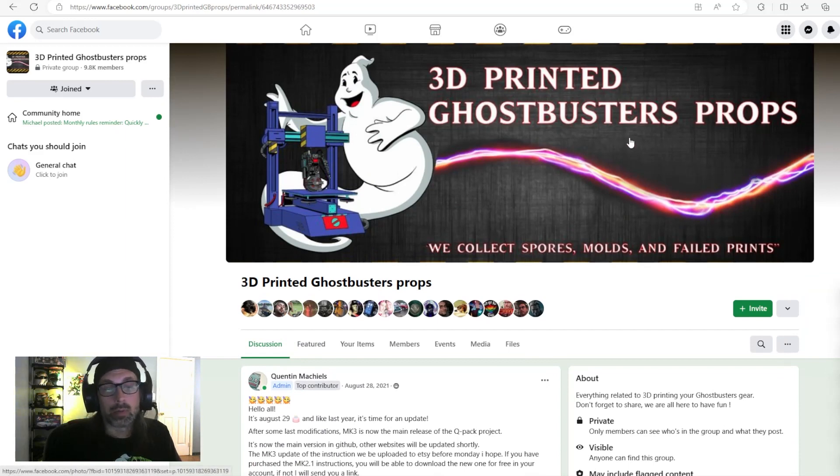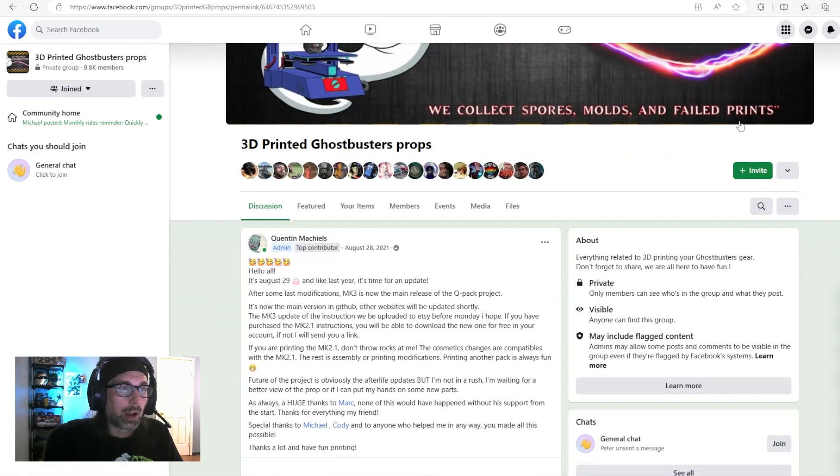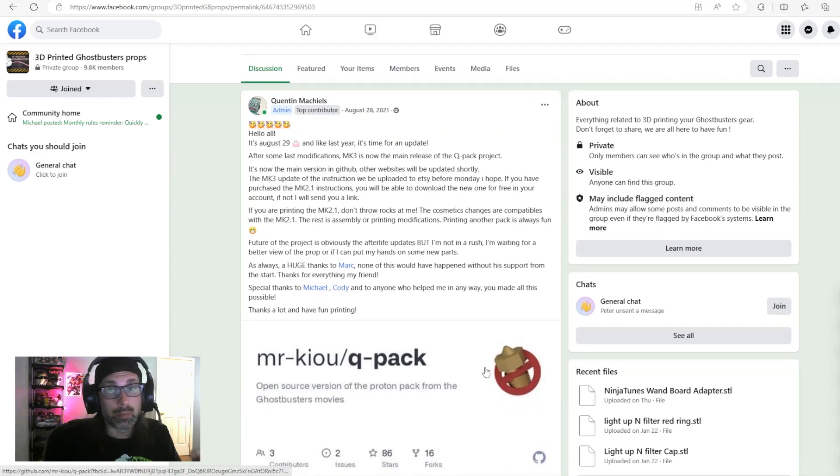The proton pack files we're about to download were originally created by a gentleman named Quentin Michaels — we call him Q in the community. My good friend Mark, known in the community as Taco Belly, has joined forces with Q to make the files even better. We're currently on Mark 4, though the parts I'm working with in my build are Mark 2 or Mark 2.1.